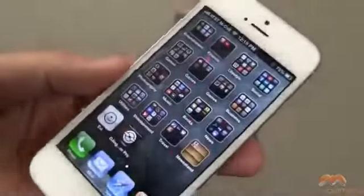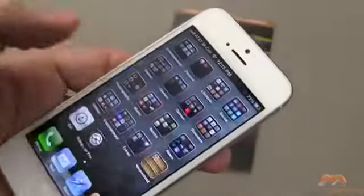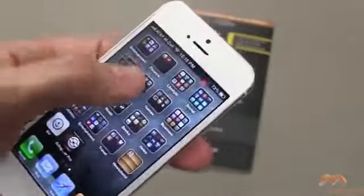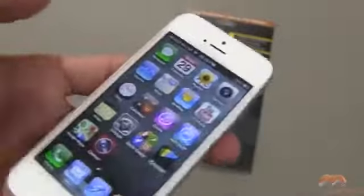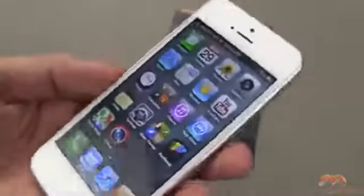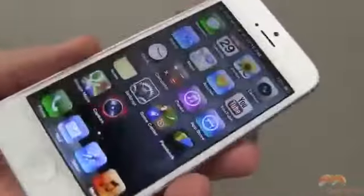This area up here is where your cutout is, as well as down here for your home button, and this feels pretty good. It's a bit — I don't want to say sticky, but it's not as smooth as glass. It's a screen protector, and if you're not going to have a glass type of screen protector on your iPhone,